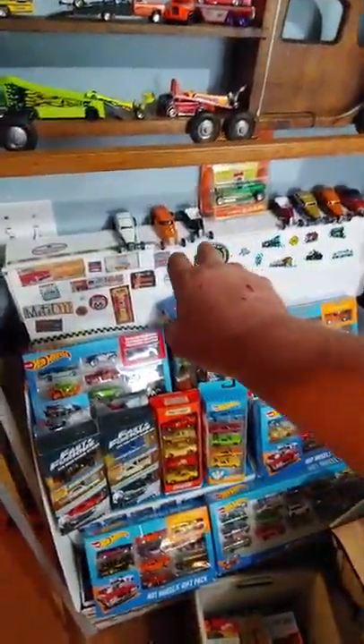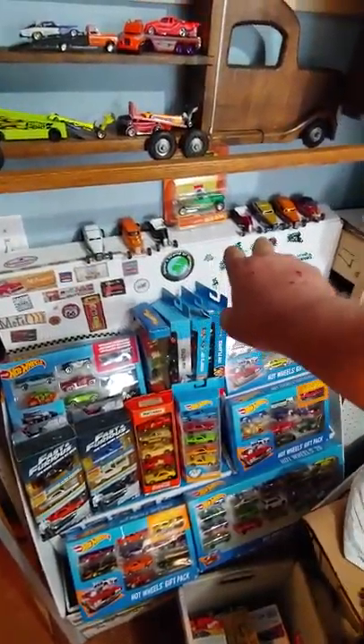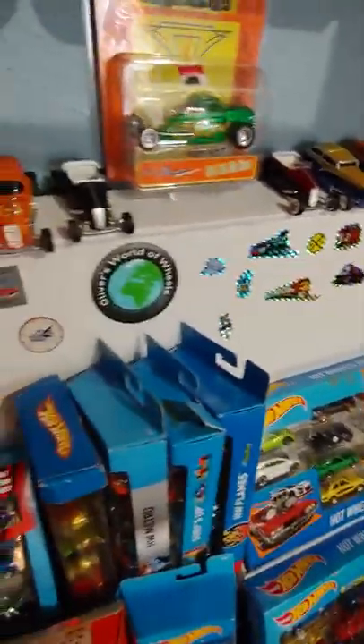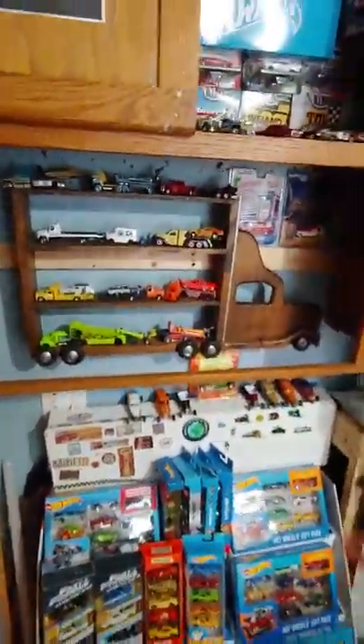I've got some new hauls I picked up off eBay there on top. Let's see if I can get a closer shot — some street rods there. And then above that, of course, is the cabinet.